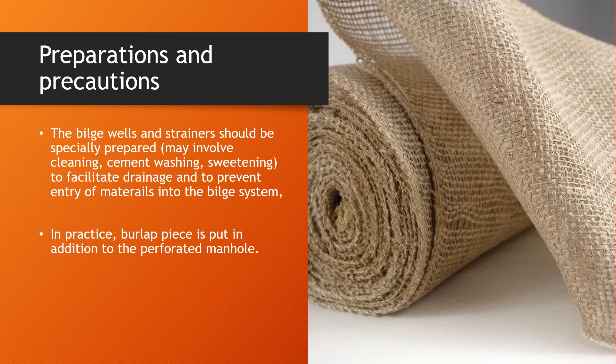Additionally, in practice, burlap is used — you can see an example on the right side of the screen. Burlap is placed over the perforated manhole so that if any water is present, it will seep through and be pumped out, but any cargo residues will get stuck in the burlap and not enter or block the bilge system. This allows easy pumping out of the bilges while preventing cargo from entering the bilge pumping system.